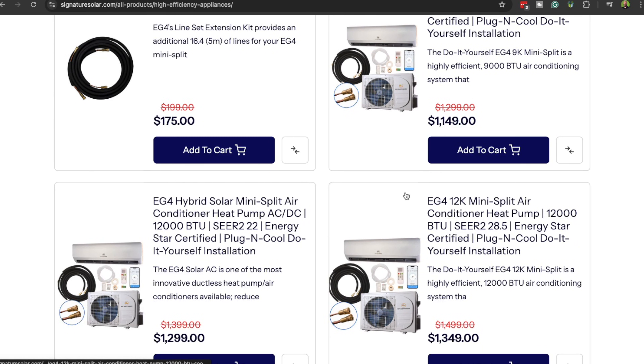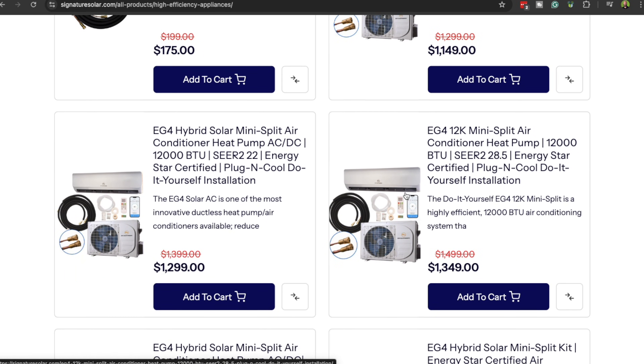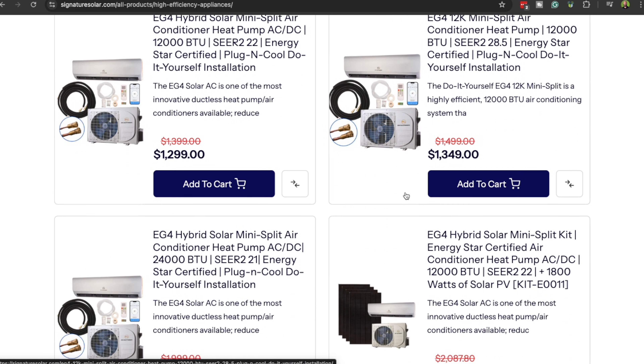This unit right here runs on average about 10 kilowatt hours a day. So at around 15 cents a kilowatt hour, that's about $500 a year. You can get these kits, depending on which model you go with, for just over $1,000 for the unit — add a few hundred bucks worth of panels. At this point, you're looking at a return on investment that pays for itself in just a few years.